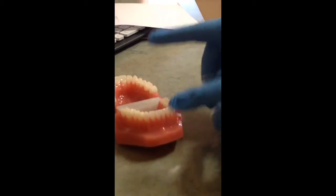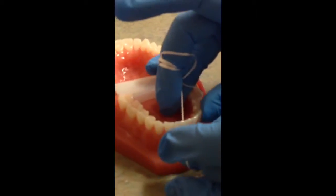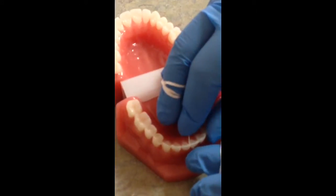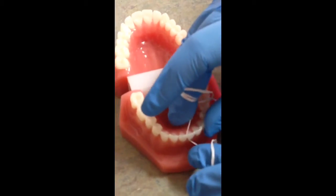The best way to floss is, you put the floss between two teeth gently, and you make a C shape, or you hug the tooth. And when you hug the tooth, you move the floss up and down against the tooth.